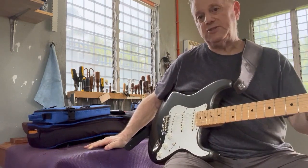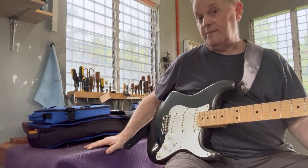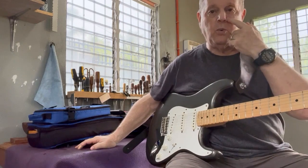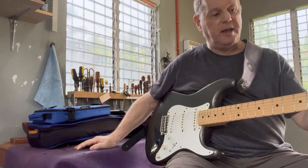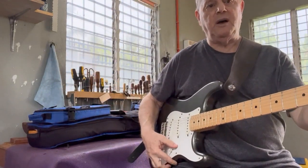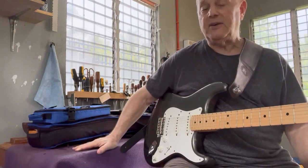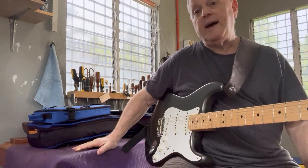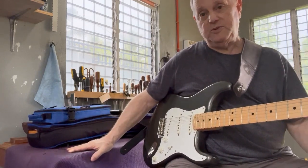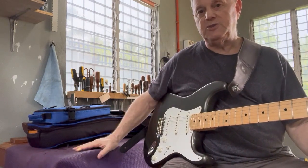Look at how worn the frets are. If they're very worn, at minimum there's a lot of fret leveling work to do, and at maximum they may need to be replaced. With an inexpensive guitar, replacing frets may not be worth it. The same is true of the nut and saddles, particularly on an acoustic guitar. A worn nut can often be fixed or replaced — it's not the end of the world if everything else is good, but if there are ten things wrong including the nut, it may not be worth dealing with.